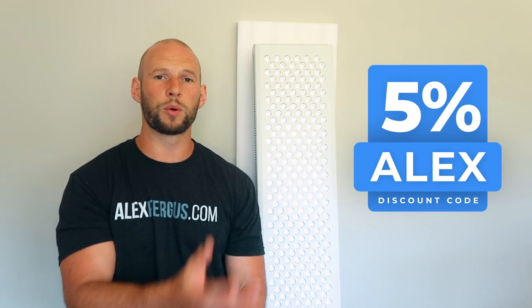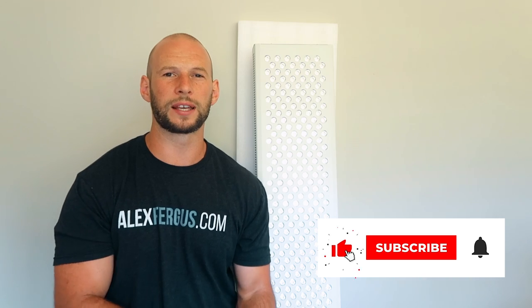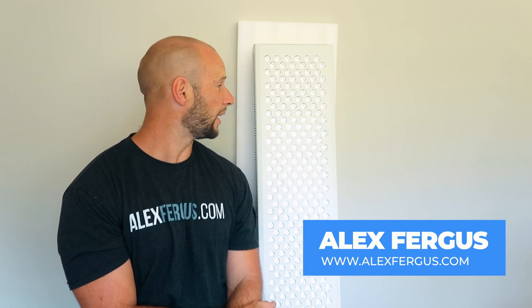I know it gets tricky with so many brands and product lines at different price points — that's where my upcoming 2021 red light therapy body panel comparison will help, testing the main panels across a bunch of metrics to see which comes out on top. Use discount code ALEXALEX to save five percent, hit subscribe, and let me know in the comments if you'd like me to compare this with a Platinum LED or Juve panel — I may do that as well. Overall it's a good product and I can't complain, but it'll be neat to test it properly and update you all in a couple of weeks.